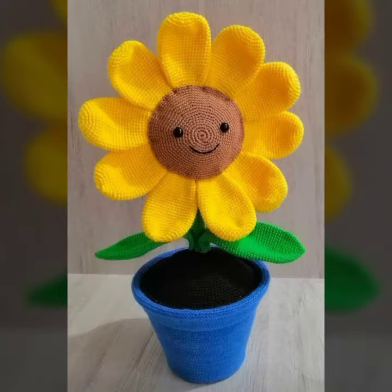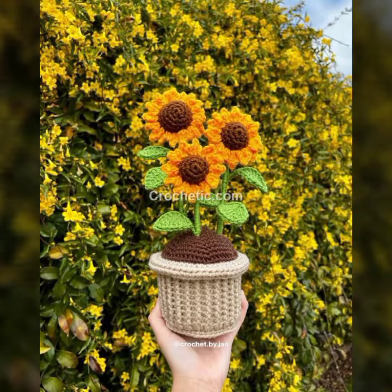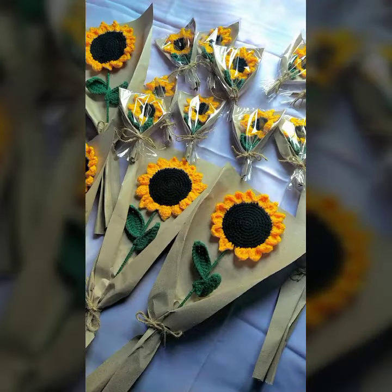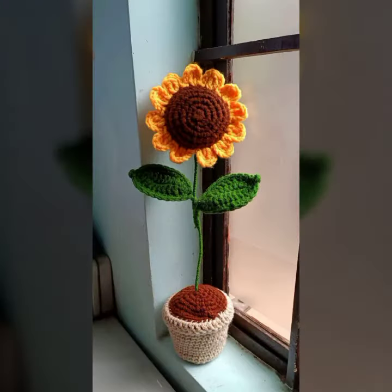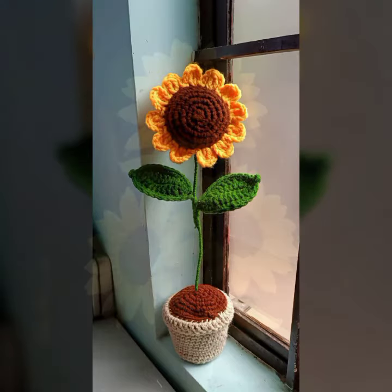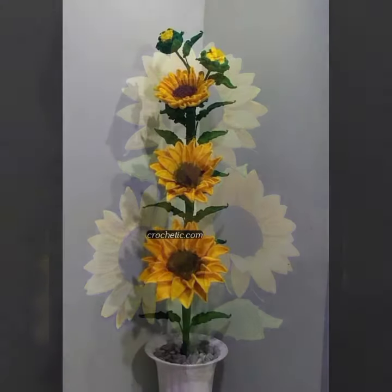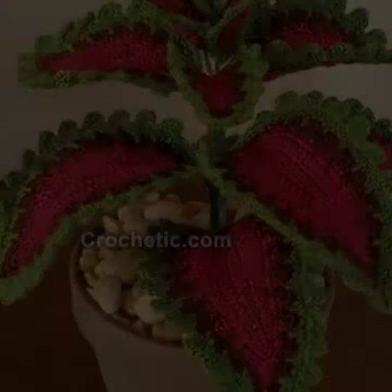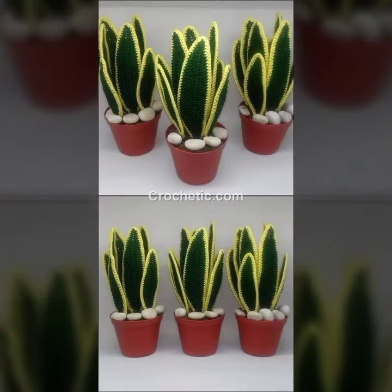Some beautiful petal design, leaf design, crochet aloe vera, crochet coat, crochet brown colored clay ideas, beautiful bucket design, beautiful crochet flower bucket — so cute.